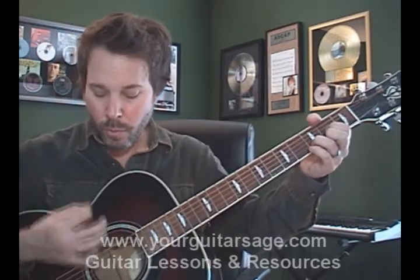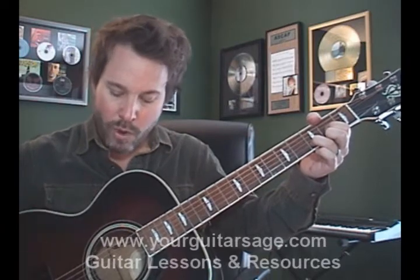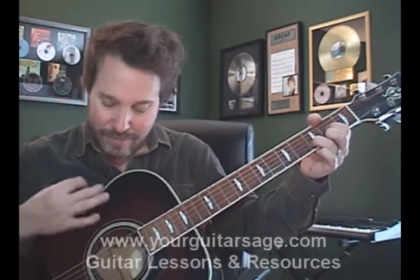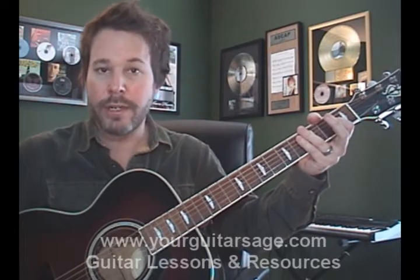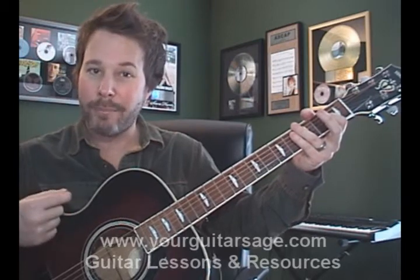I'll do it slow. One, two, and, and four, and one, two, and, and four, and one, two, and, and four, and. It's really important that you keep your hand moving at all times. Even if you're not hitting a string, you need to keep with the beat so that your down strums will occur when your down beats happen, and your up strokes will occur when your up beat happens. It's really important that those two are in tandem or right aligned with each other.